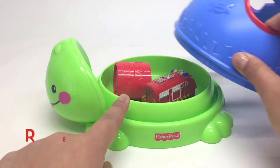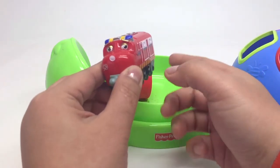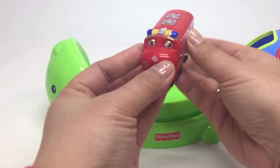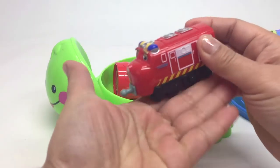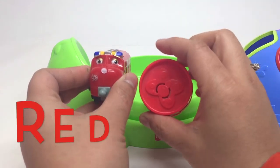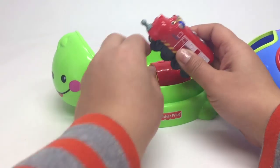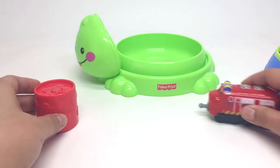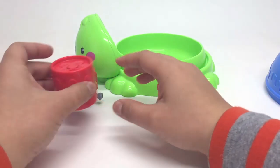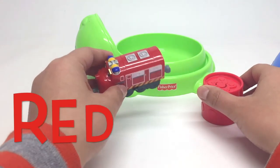Let's see what else is red. Look, I've got a train here. Do you know who this train is? This is Wilson from Chuggington. And he's red. This is the red circle. Red. Red circle.